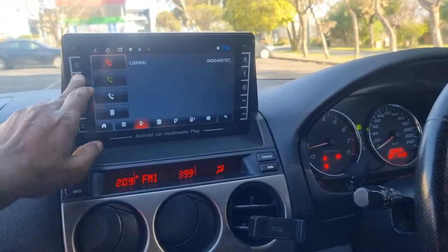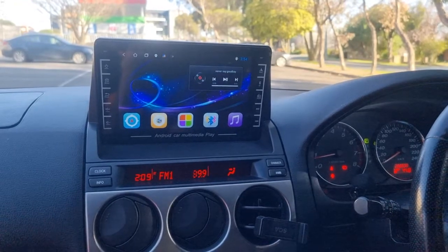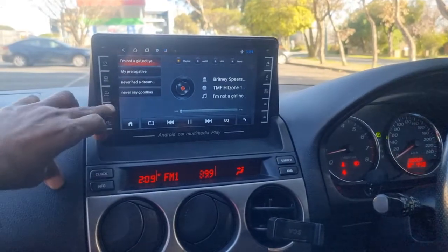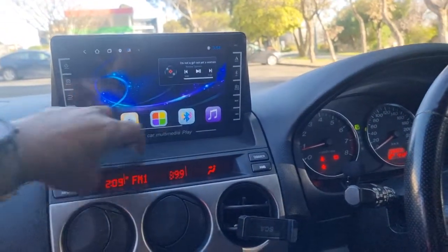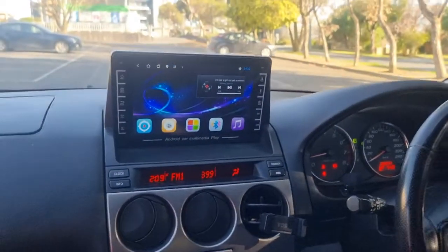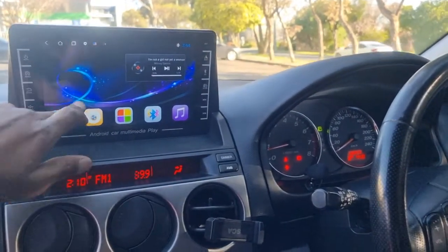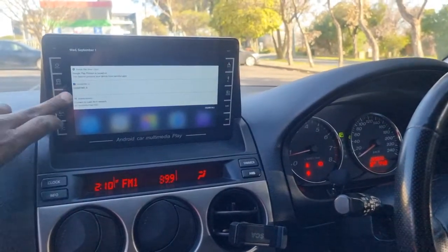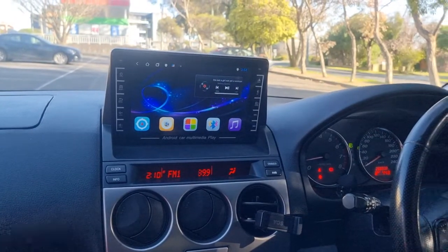It's an Android operating system, so you can install apps, connect your phone to the Wi-Fi hotspot, play music, and it works with everything. If you like my work, guys, search for Head Experts on YouTube or Facebook and find my work.